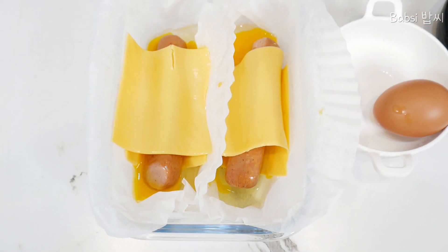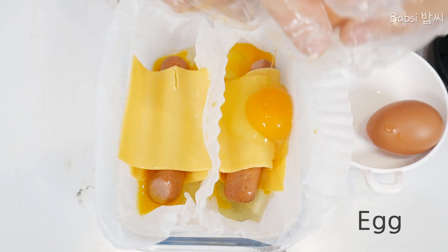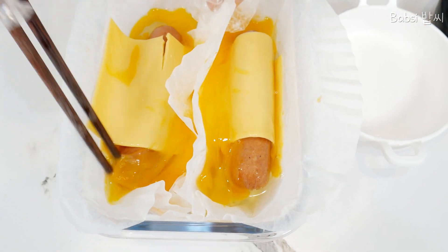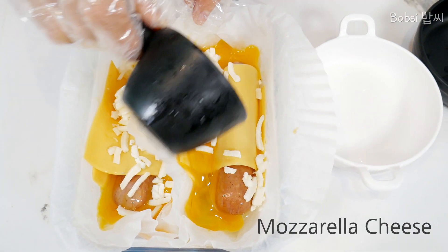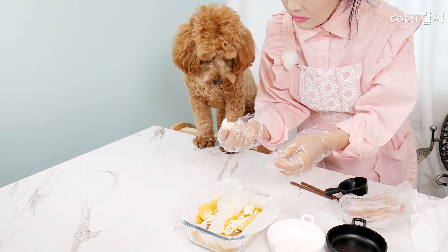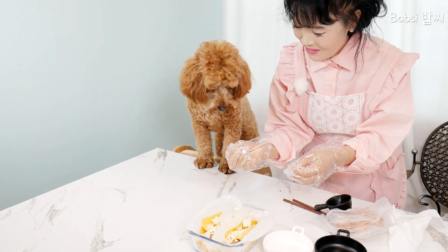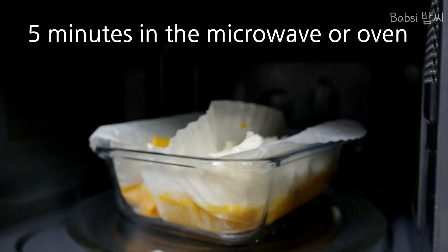Cheese. Again, egg. Little bit mixed. Pizza cheese. If you want to eat, good thing. I'll put an egg. Let's put it in the microwave.